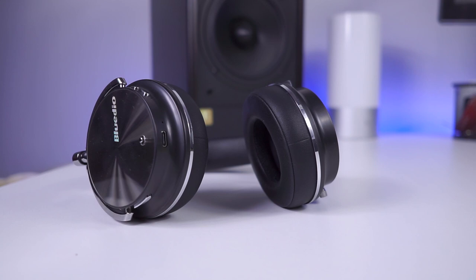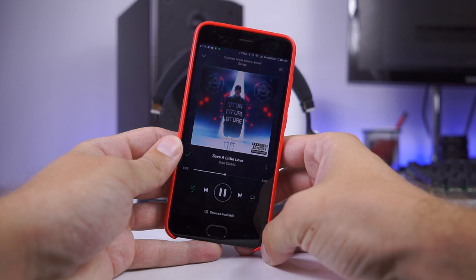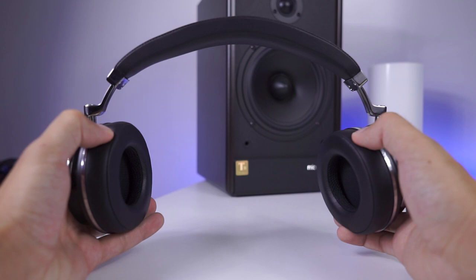Starting with bass: it is punchy but not overwhelming, and definitely enjoyable. There is plenty of bass to fulfill the needs of a variety of music genres. Mids are well-defined but sometimes oversaturated — nothing major. Vocals are pleasant and separated. Highs and treble are bursting all over the place, especially if you turn the volume up to maximum. And yes, the volume is insanely loud — on maximum level it is just too much, at least for me.